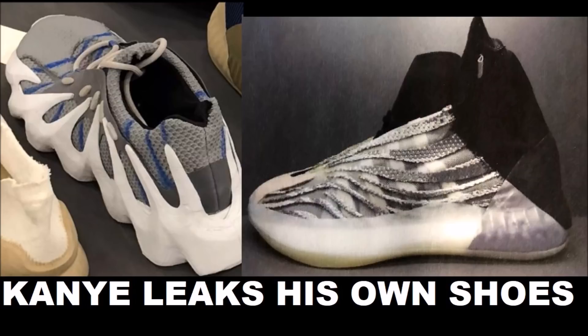On the right you see an early look at Kanye West's basketball shoe. We've heard in the past that he's got a basketball shoe in the making, and this is an early early prototype — you can tell. It looks really cool, got that kind of zebra vibe to it, and I'm not mad at it.